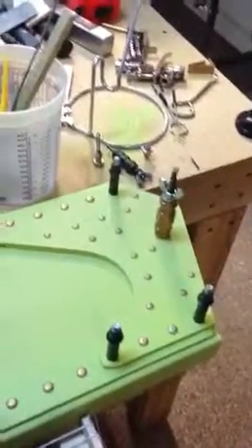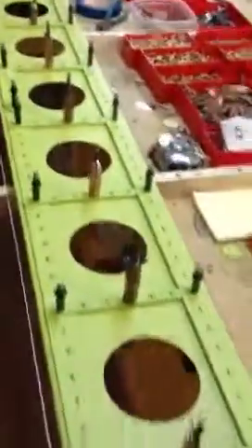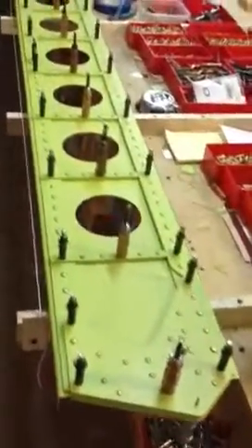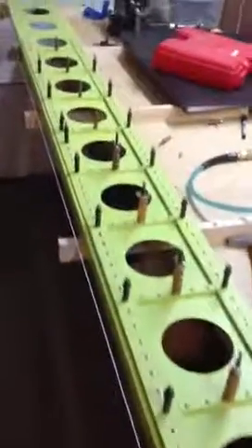I did a couple of practice rivets today on some scrap. My results were okay, I guess — not really making me super happy and satisfied. But tomorrow I'm going to go over to the airport. A buddy of mine has got an A-frame squeezer. It's supposed to be a 6,000-pound squeezer, so I'm going to be able to squeeze probably most of these rivets. And the ones that I can't squeeze, we will look to buck very carefully.